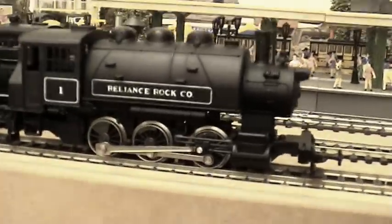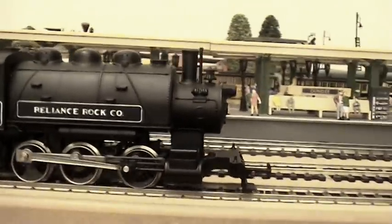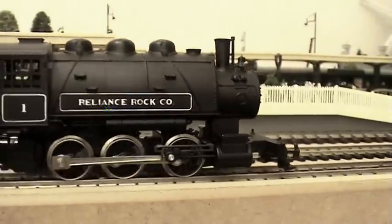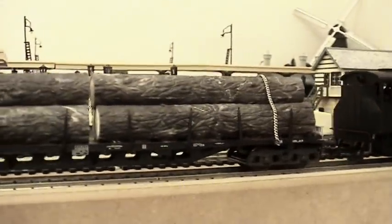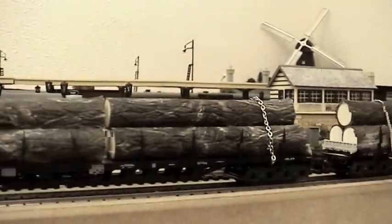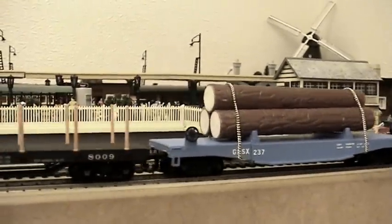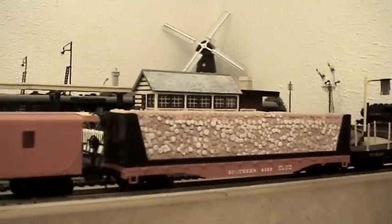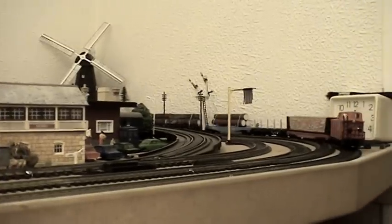That's the Reliance Rocco. We'll just get her going and I'll show you what's on the back — nice and steady, lovely. Like a logging lumber day, hauling the tree trunks, the logs. A couple of long ones, then a shorter one, then an empty one which I need to get some logs for, and then a little caboose on the back.